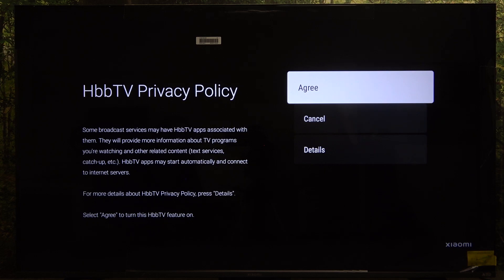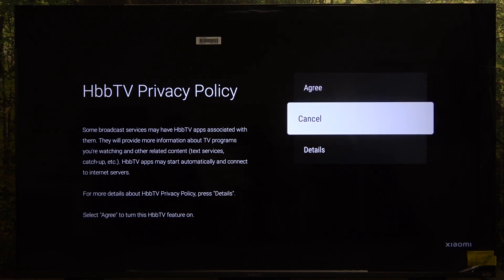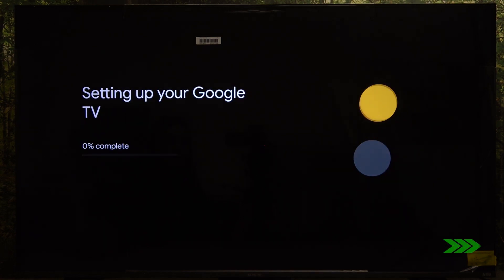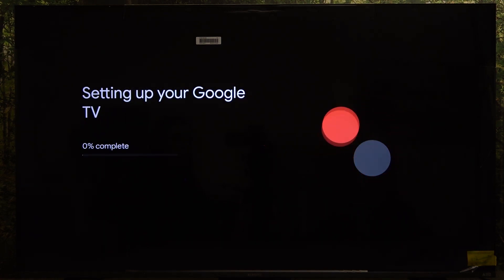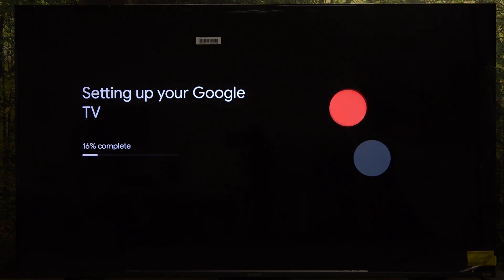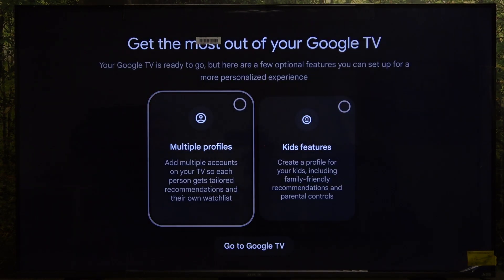You can click on agree and choose to agree or cancel HbbTV — I'm going to cancel that. Now you'll need to wait until your TV is fully set up, and now it's almost all set.